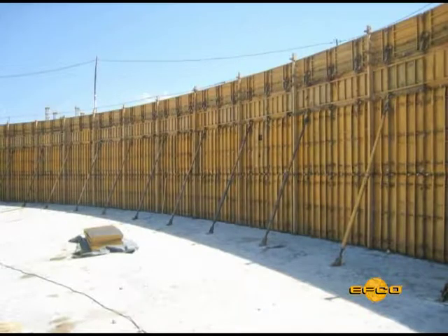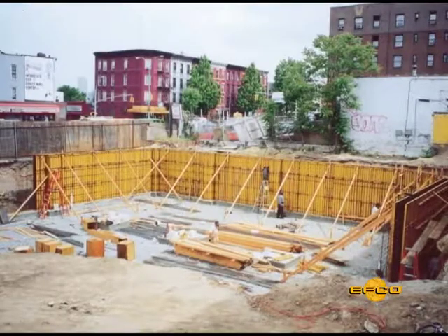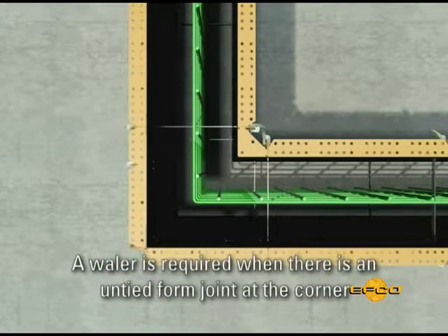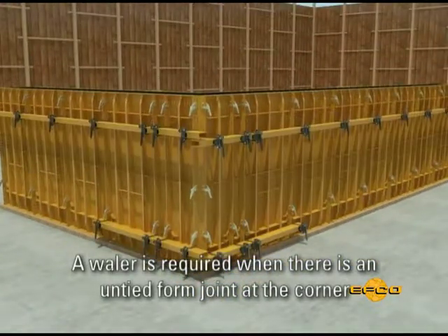Bracing and aligning of the HandyForm system is a simple operation. Horizontal and vertical aligners serve to align the form panels, and the common practice of wailering is seldom required. A wailer is required only when there is an unsupported form joint without a spreader tie at the joint.